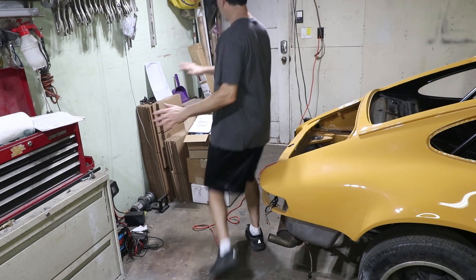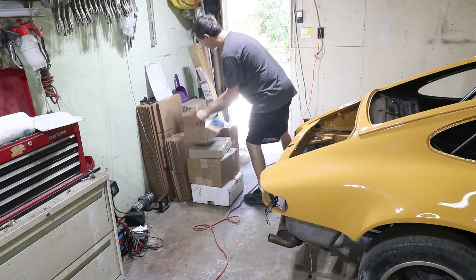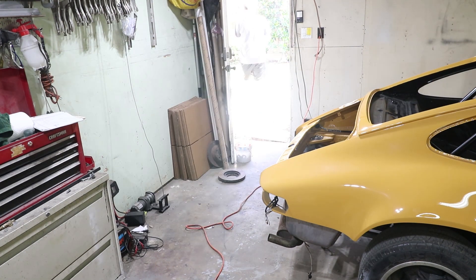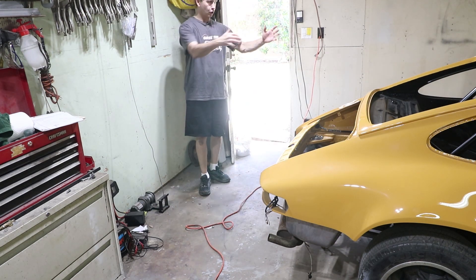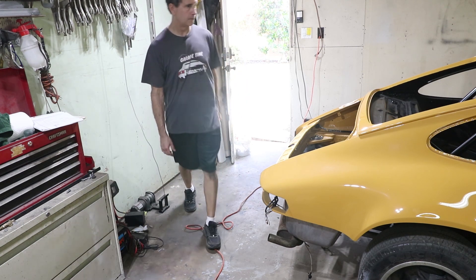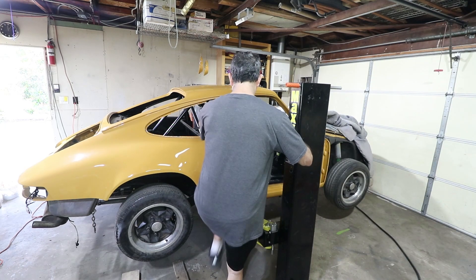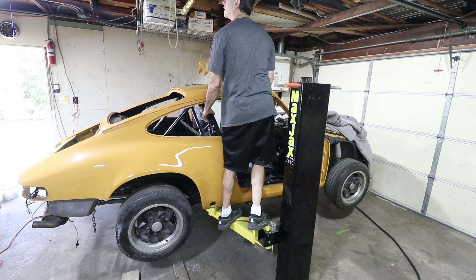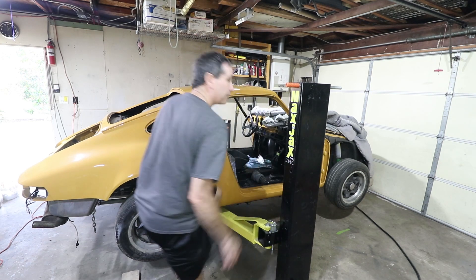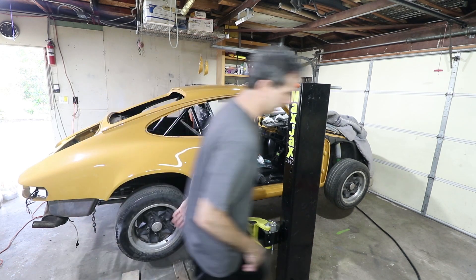I've got to clean a little space first — all this stuff has to get outside. Let's lift it up. One thing I always remember to do is unplug my garage door opener. That way if the door opens, it won't hit the car — the door can't open if it's unplugged.